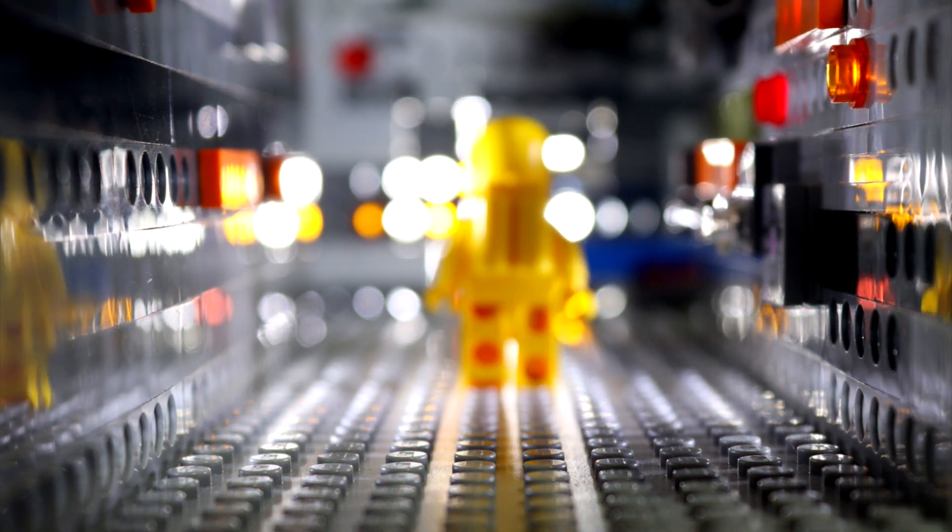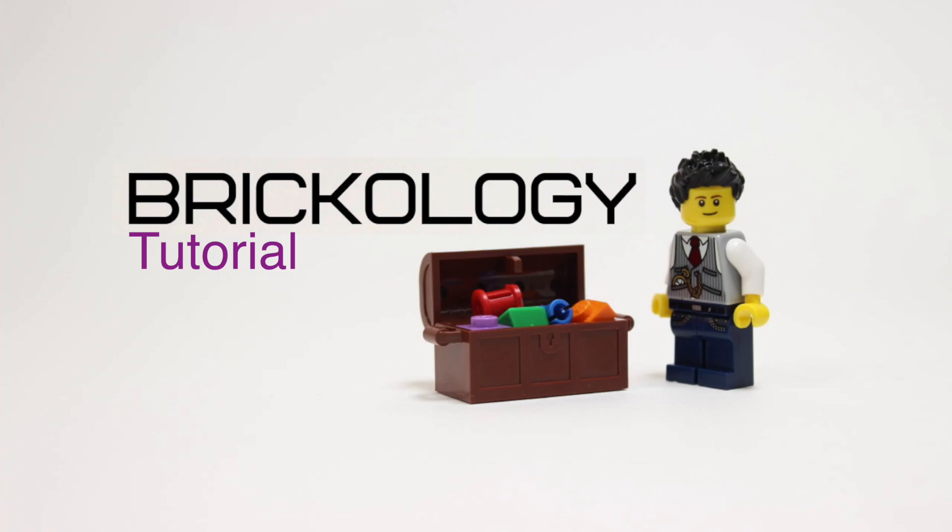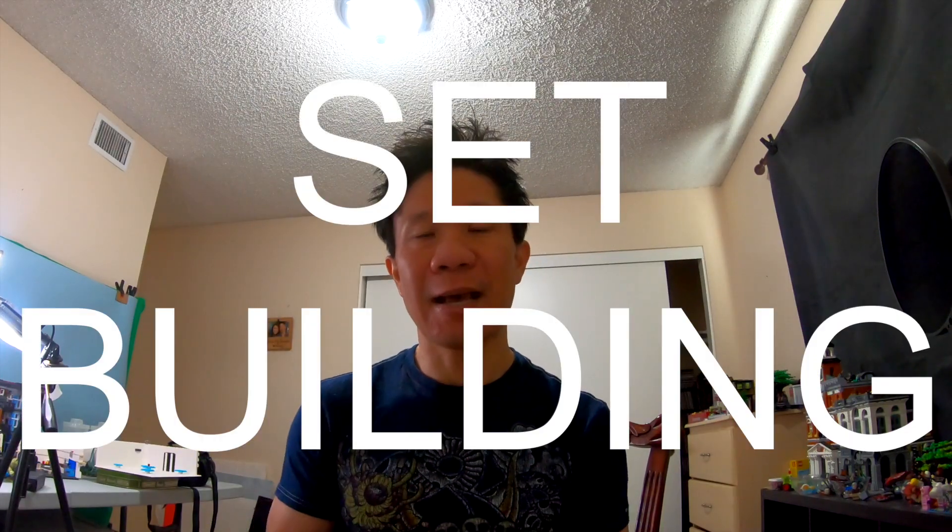Everybody, today we're going to talk about set building and time management. Hey everybody, Thomas here. Today I want to talk to you about a little something I do with my sets.